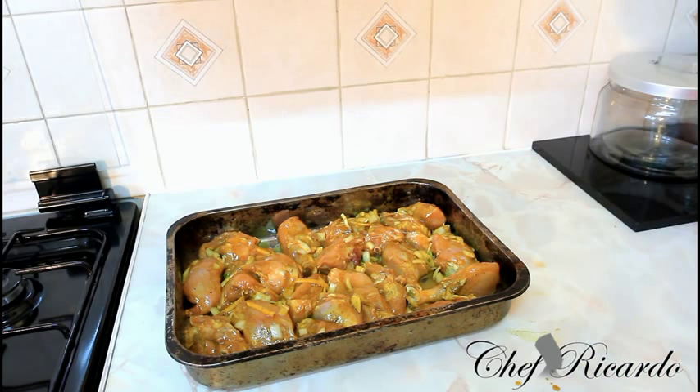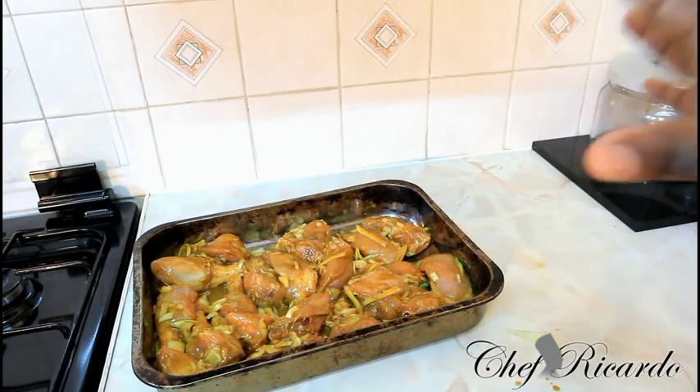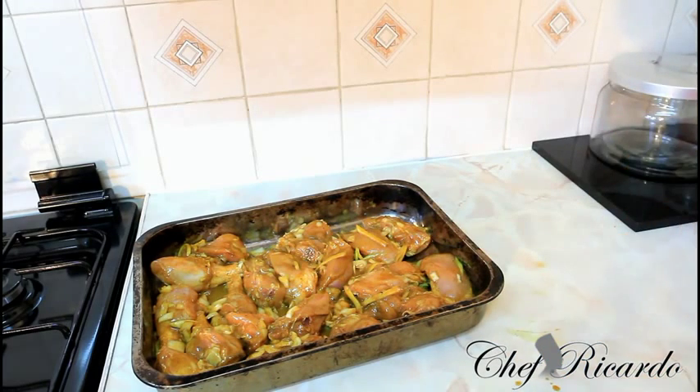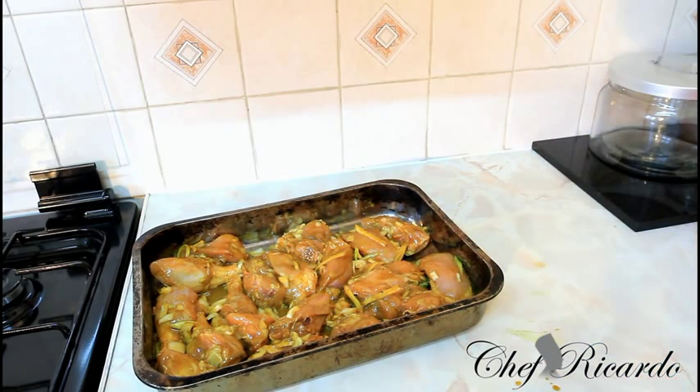Enjoy the recipe. Subscribe to the YouTube channel. Thank you so much, watch Chef Ricardo Cooking Program. We've got a lot more recipes like these coming out for you guys. As you can see, this is a curry oven baked chicken with honey. This one is from Chef Ricardo. We're gonna serve it with some plain rice, or whatever you like to serve it with, you can serve it with. This one is gonna have honey and ginger.